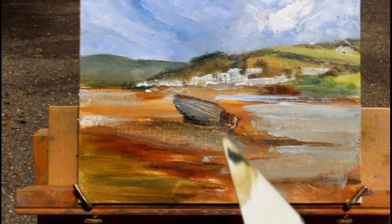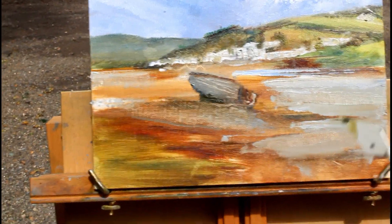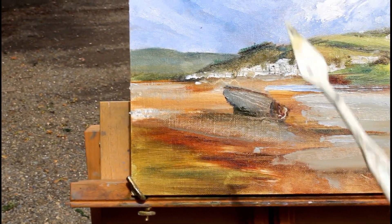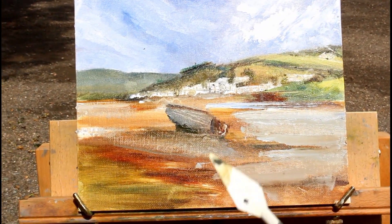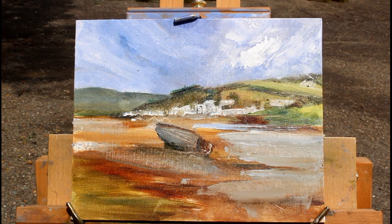We're closing in now with about 15-20 minutes left. I've tried to break up the line of the houses up here and I've still got a bit of green to bring in the foreground, maybe another boat still to put in. But slowly but surely I'm getting to a place where I'm going to be happy to finish for today. It's coming along nicely — final push!